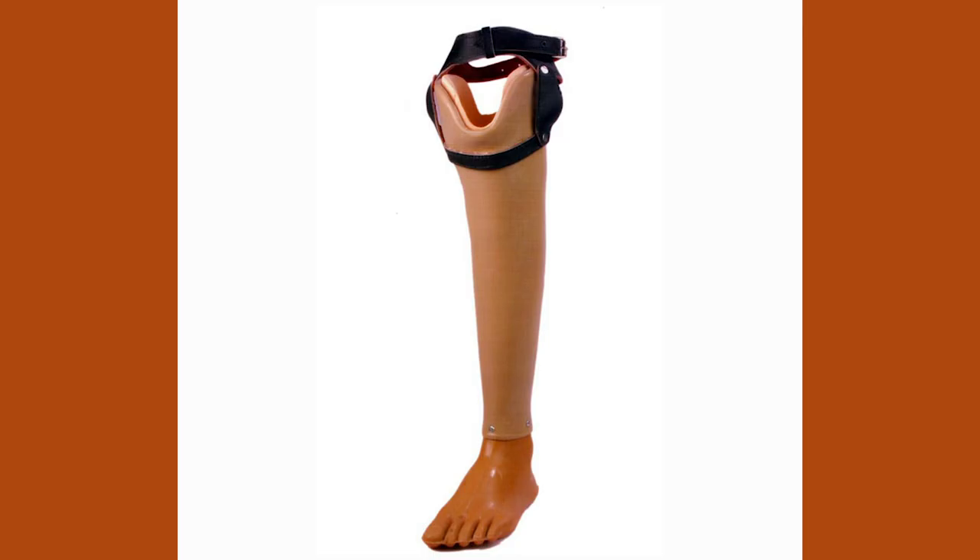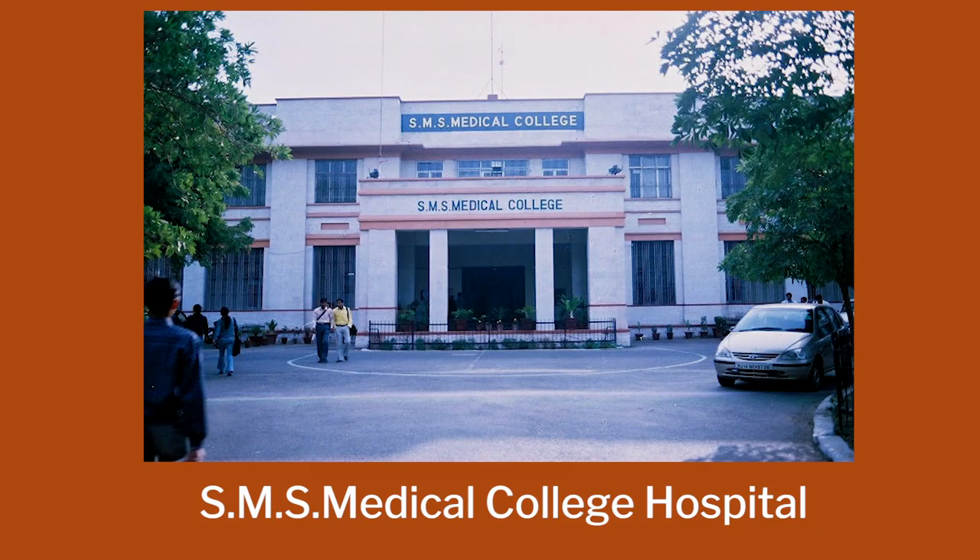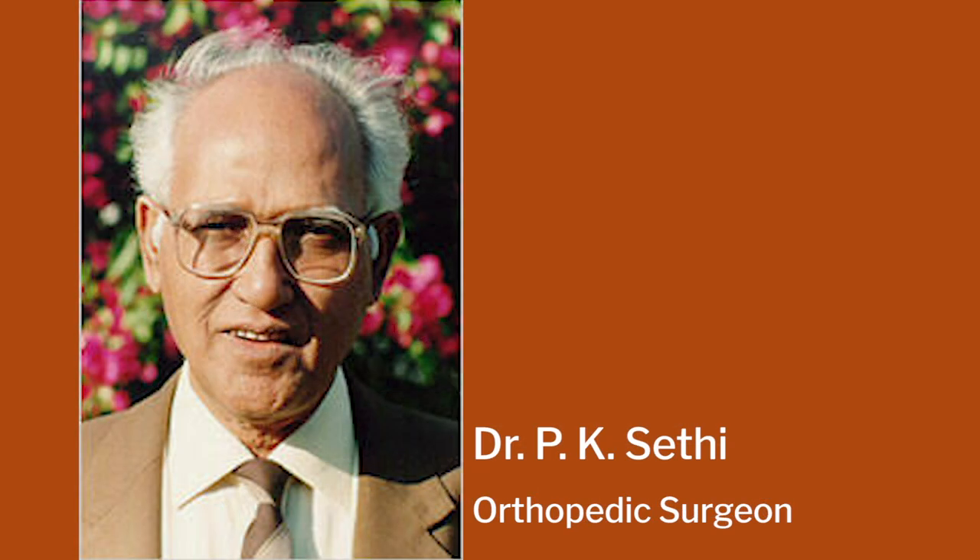The Jaipur Foot is an extremely unique design and, according to me, one of the best innovation examples in the country. This was started through a very interesting collaboration between a craftsman called Ram C. Sharma, who was basically building polio calipers for children. He observed a bicycle on the road and said, 'Why can't I make a foot as strong as the bicycle tire for these kids?'